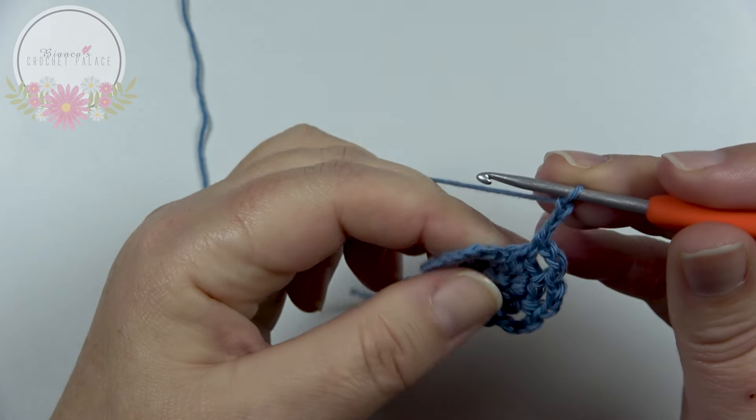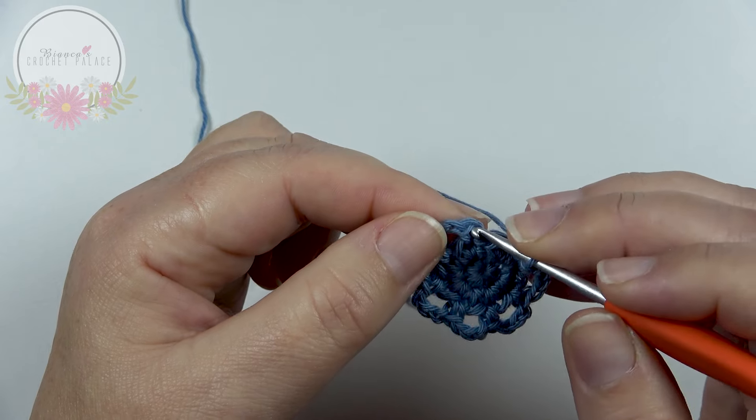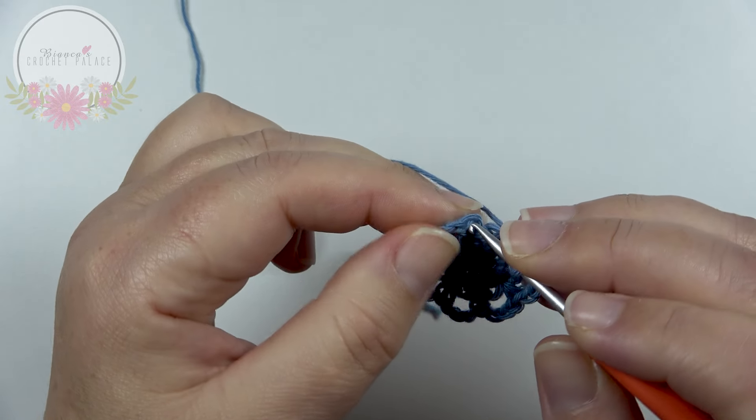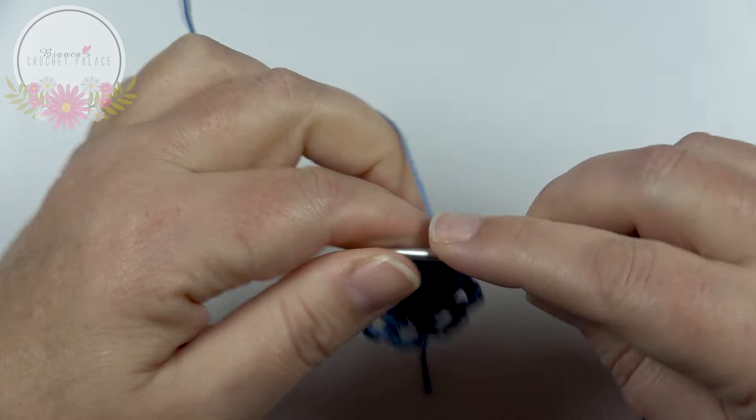Make a chain 3, skip 1 stitch, and then on top of the very first single crochet work 1 slip stitch. Now we have 8 loops in total made.